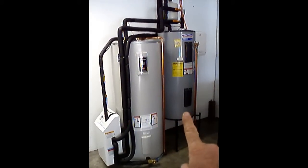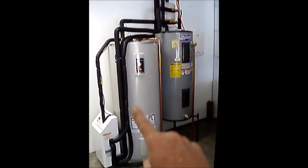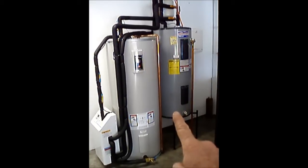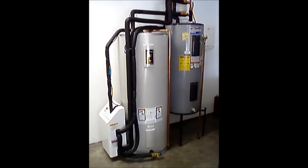Then when the homeowner uses water from the smaller tank, that water is replaced by water from the solar thermal tank, thereby offsetting energy that he would otherwise have to purchase to heat his water.